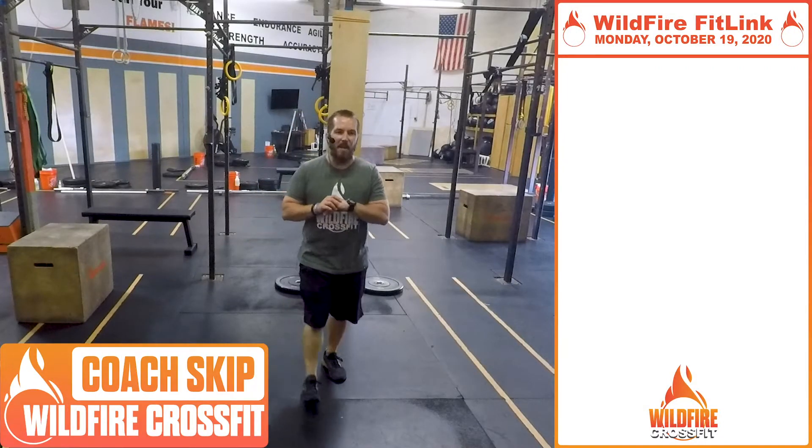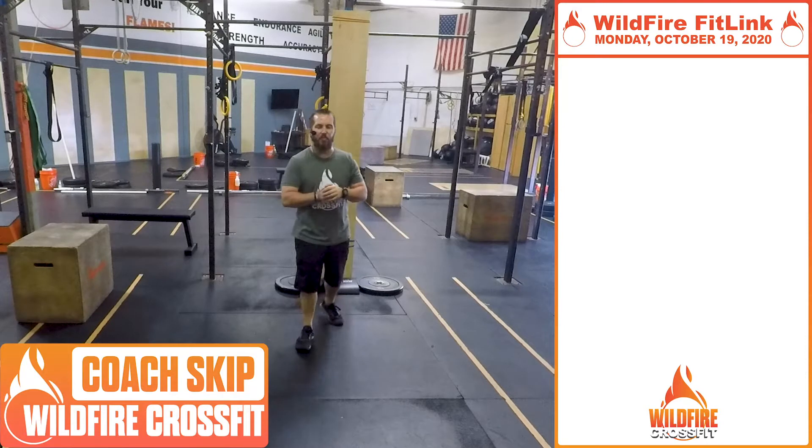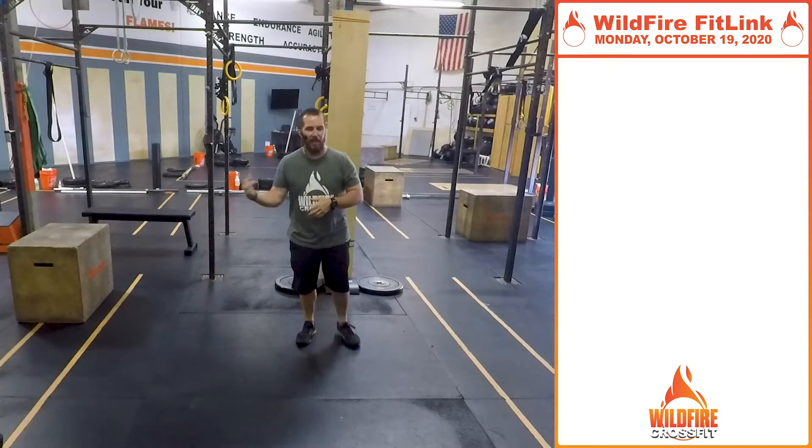Yeah, Monday! I'm Coach Skip at Wildfire CrossFit, and we've got another great week for you. Hopefully you had a great weekend — get in, get after it. We're going to have some fun this week.